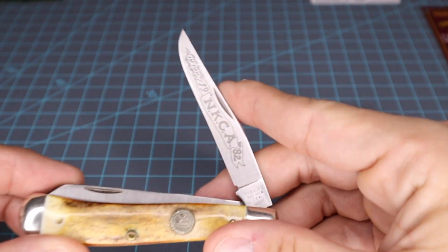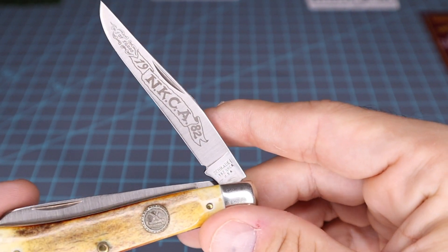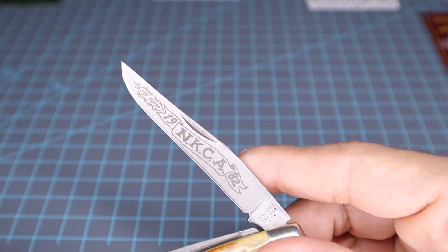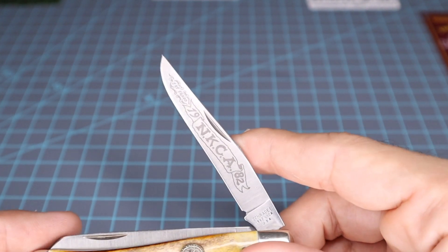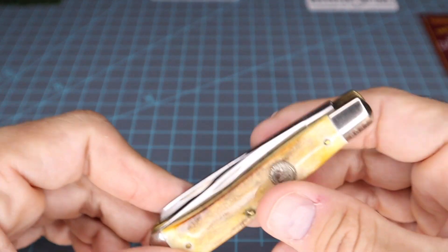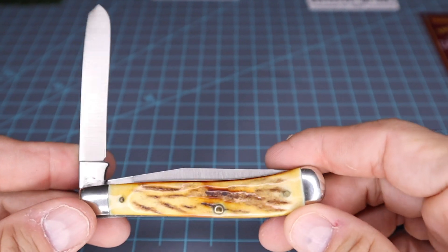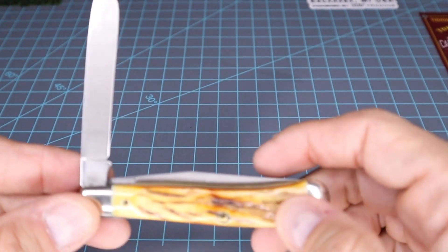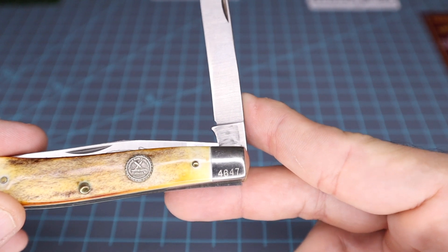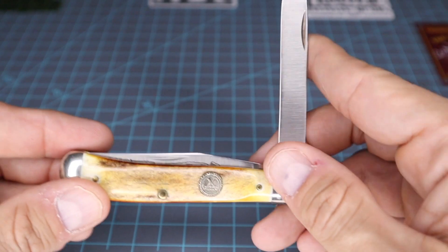This right here is just a Schrade 1982 NKCA USA trapper. If you look on the clip point blade, it's got one of 10,000 that were made in 1982. This knife has never been used, never been sharpened. It's a clean little stag handled knife. You got the spade blade, the clip point blade — nice stag on it. I like the feel of that. This is number four thousand six hundred and forty-seven.